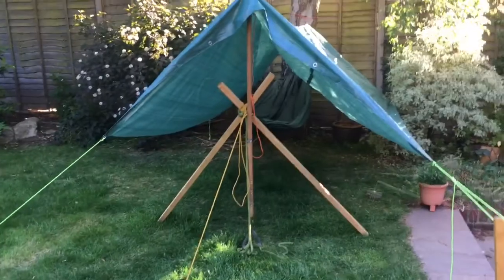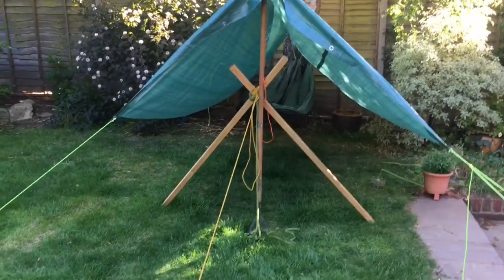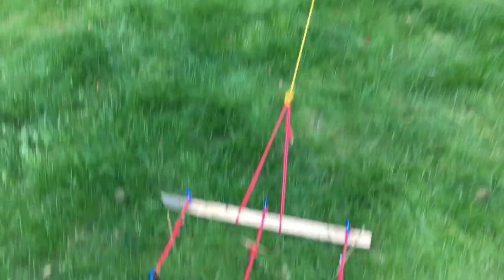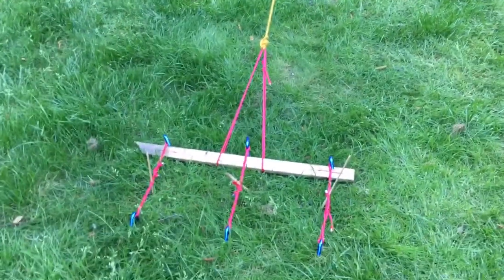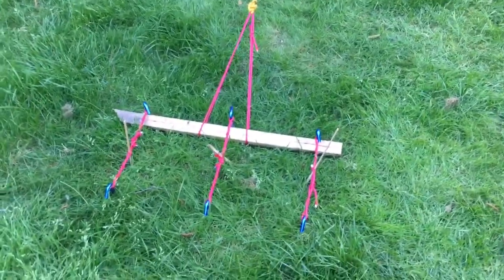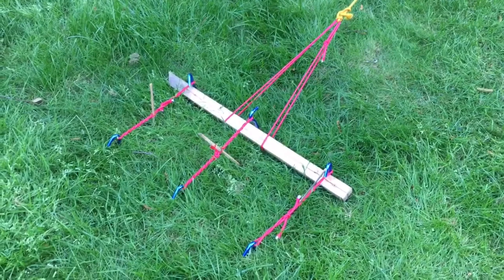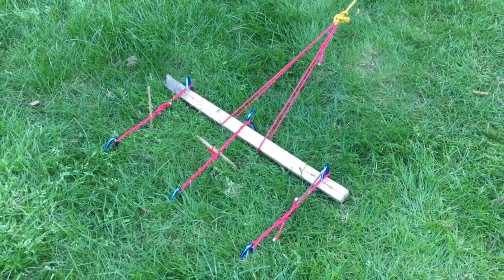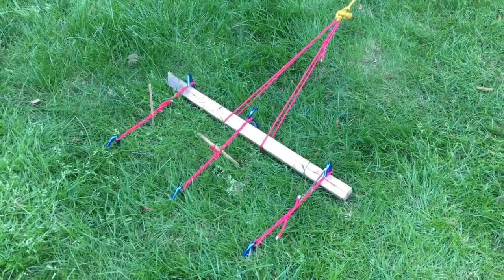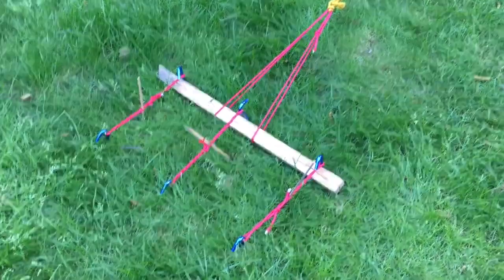The tricky part was making this anchor at the end, which is very cool. It's called a log and picket ground anchor — sometimes called a log and stake. It's actually really easy to do.